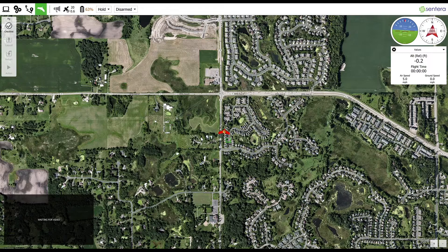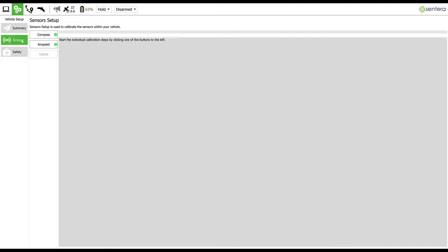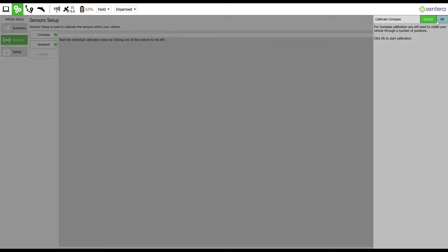To begin a compass calibration, navigate to the gear tab in the upper left hand corner. Select the sensor section, then select compass. In the pop-up menu, press OK.